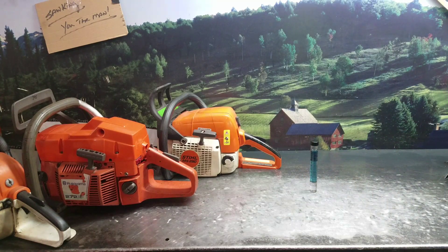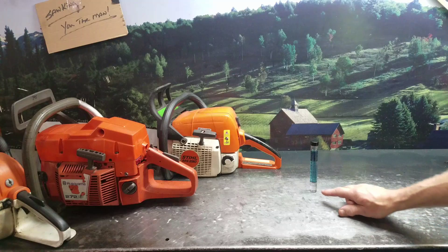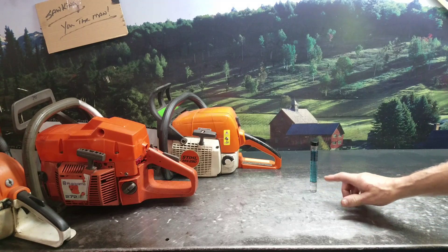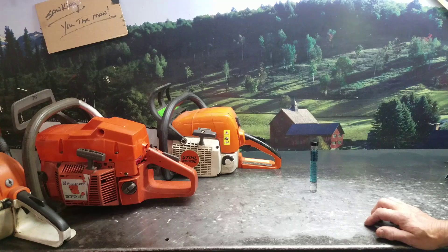I've got a little test tube and it's got some ledger marks on it. You can make these yourself, or I do sell the tubes if you're interested. It has the ledgers on it telling you the percentage of ethanol in your fuel.